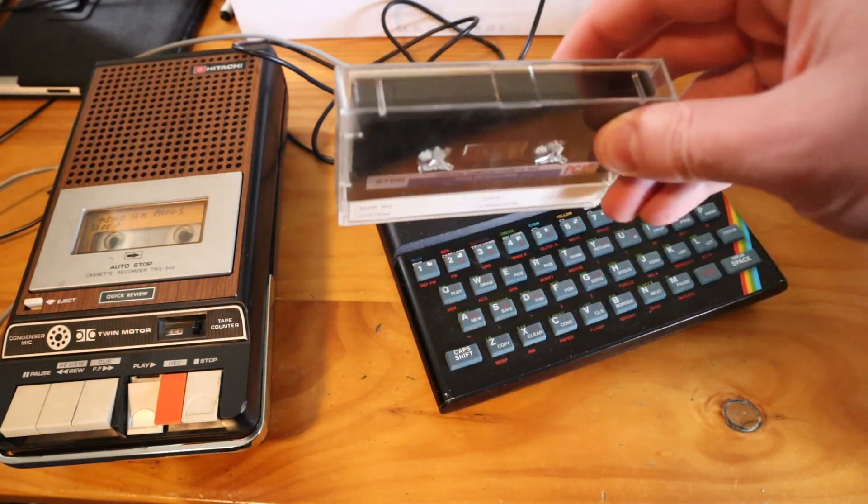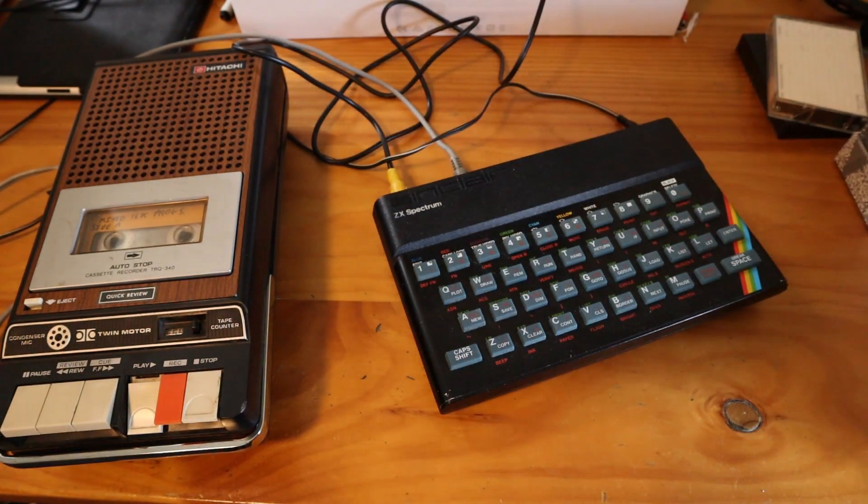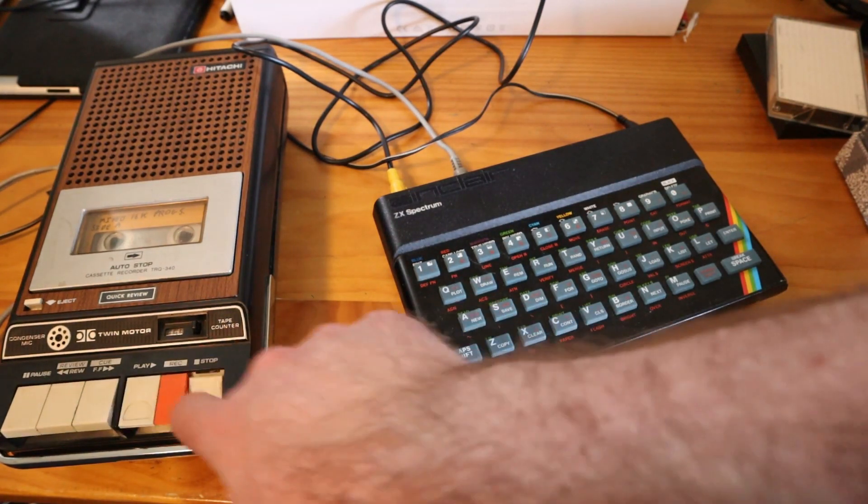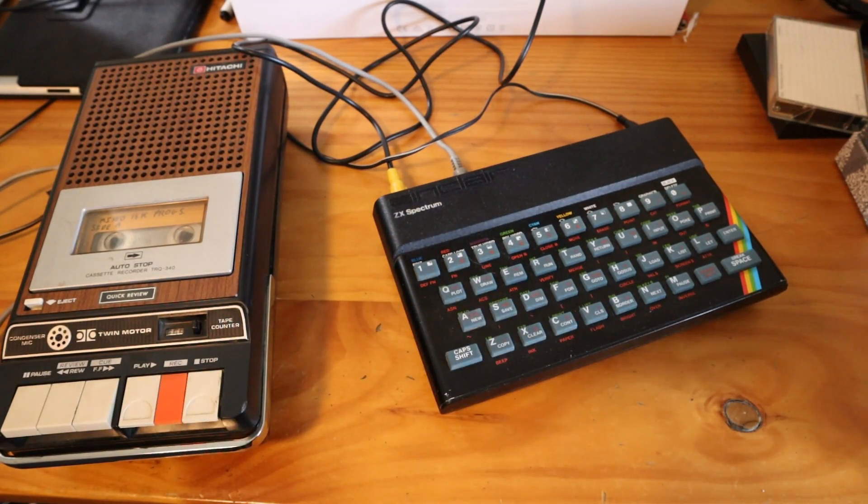I do want to see if some of these blank tapes are indeed blank, because then I might be able to use them to save data onto them. If not, I can just buy some more tapes. Thanks guys — I hope you enjoyed finally seeing something running on the Spectrum. See you next time.